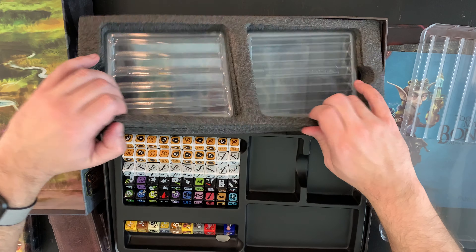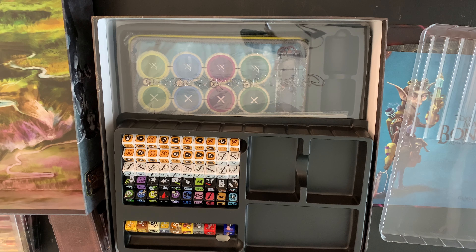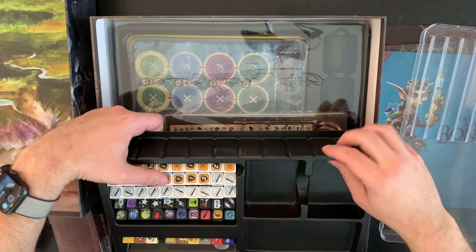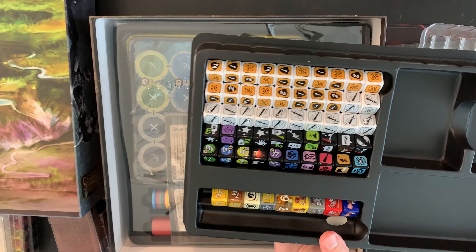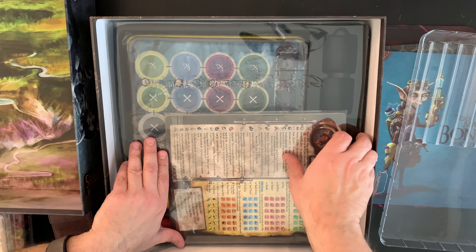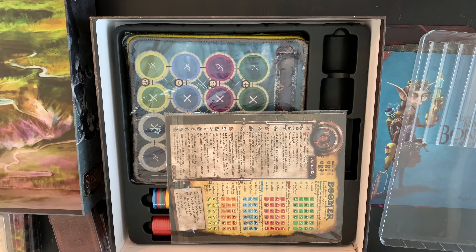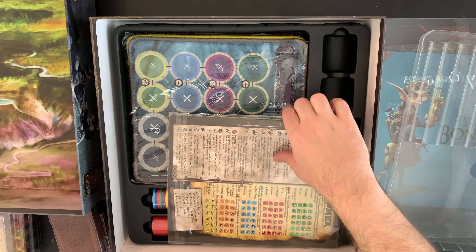I'm going to pull these out. It has a couple of trays for expansions and some foam insert to keep it protected. Or you could put the dice in these trays, which might be better. The insert is okay, and there's another cover — it's a plastic cover with a hole in it, with Chip Theory Games printed on it. I think it was put in the wrong way.